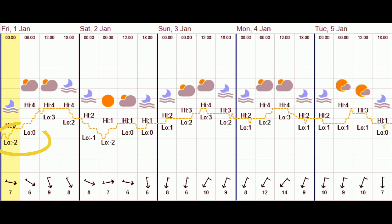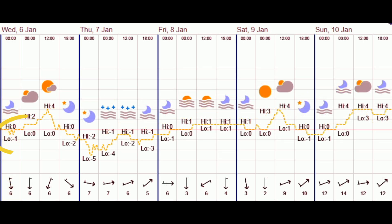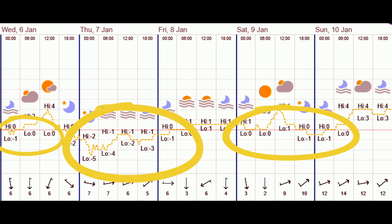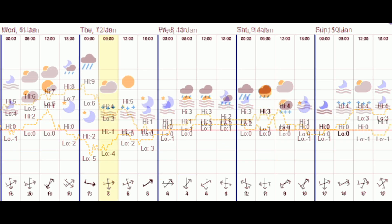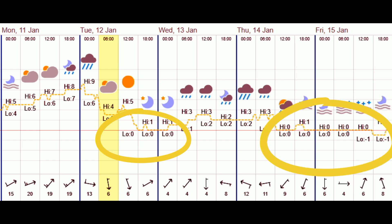Nothing much changed for the next five days — it barely got above four degrees, and at night it was down to minus two, with one degree probably the warmest it got. From the 6th of January onwards the weather really turned: we had snow and very hard frost, minus one down to minus five at night, with a high of only four degrees. The beginning of the following week had a slight increase in temperatures, but it soon dropped back to zero, minus one, with spots of snow over those few days.